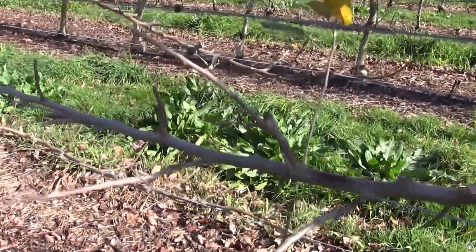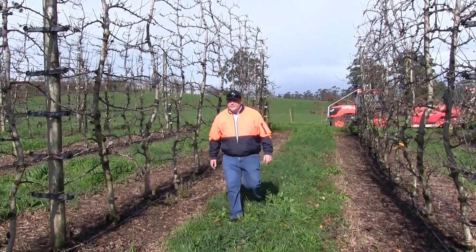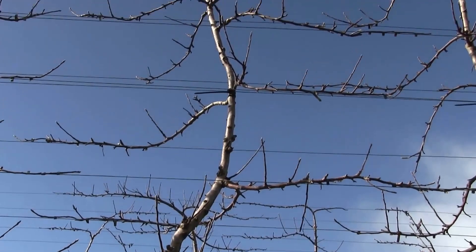We've also built in 20 wires here — the most I've seen before is 16. That allows us, if we need to in the future, to renew the limbs in the canopy and always keep rejuvenating it. We hope that running all the limbs one way is the best approach for automation in the future, allowing software on machines to read the canopy rather than having branches facing opposing directions.